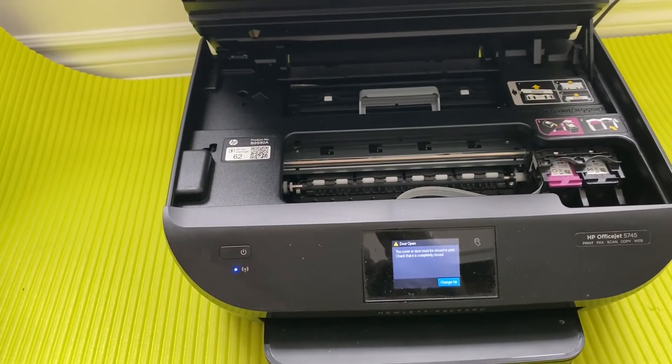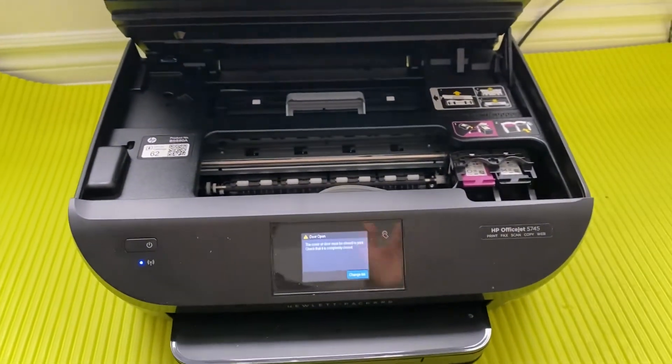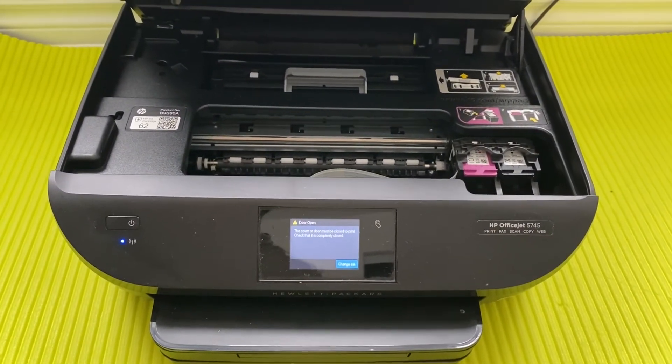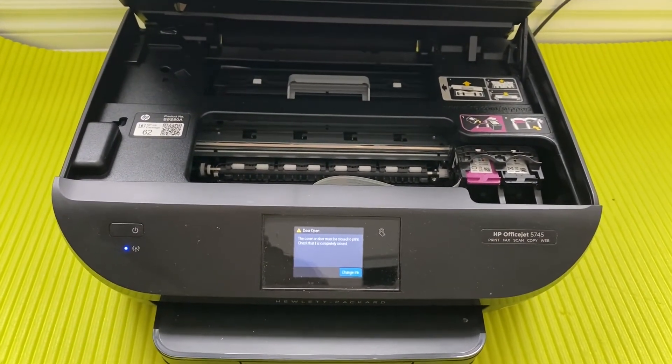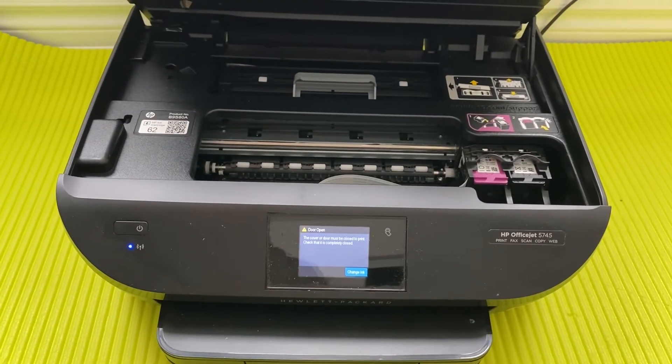Do share in the comments if you have any issues or problems with this printer. I've been using it for a while and will definitely be able to help you out. Thanks for watching, please like and subscribe, and have a great new year.